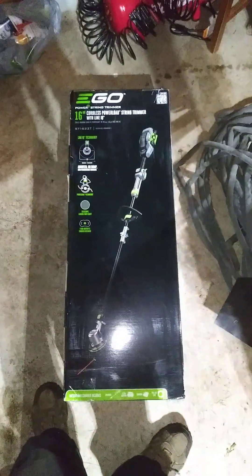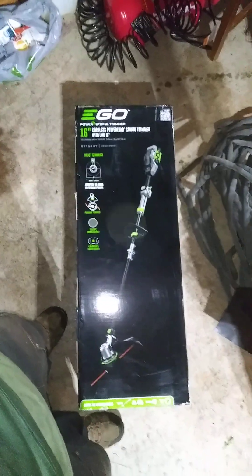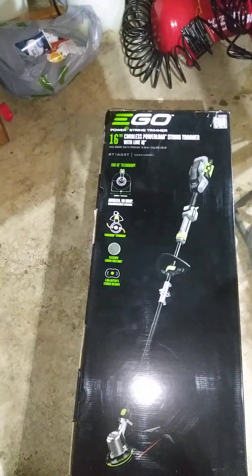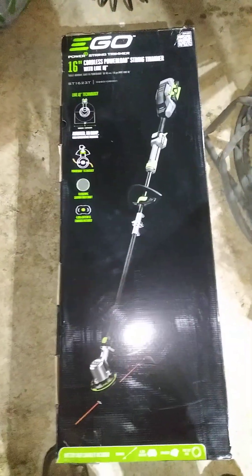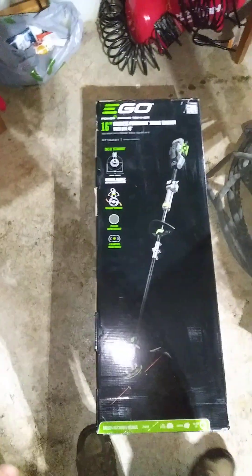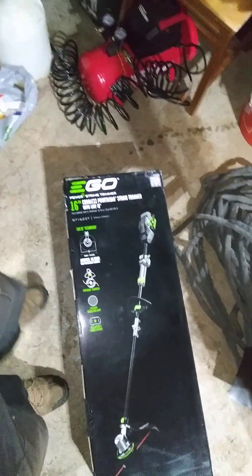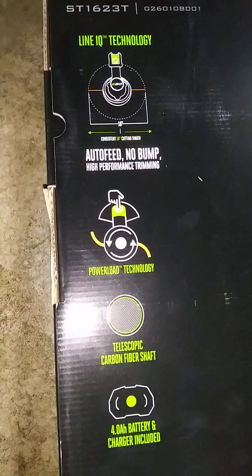Hello everyone and welcome back. This is going to be an unboxing and review of the new EGO carbon fiber shaft string trimmer — the 16 inch cordless with the power load and IQ technology. On this trimmer you will not have a bump head anymore. They've designed these now where the line will just feed itself out, supposed to feed itself out to exactly 16 inches.